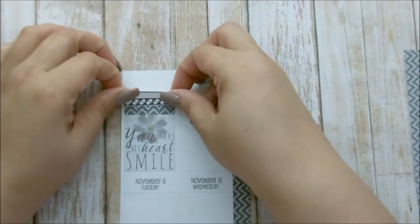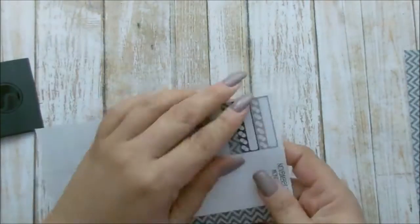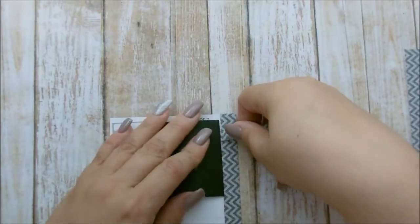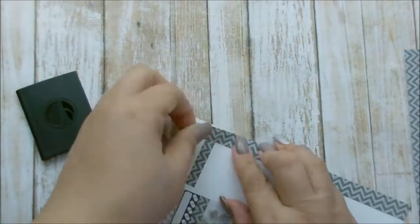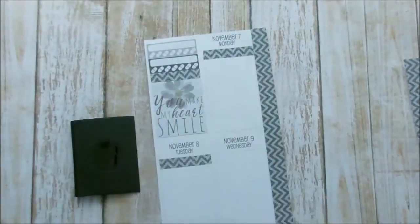As for headers, I will be using the leftover washi that I cut from the side as my headers. I think it looks cute — it's different. I want to keep it in a gray theme. I'm going to go ahead and lay down all the headers and come back and lay down the full boxes.